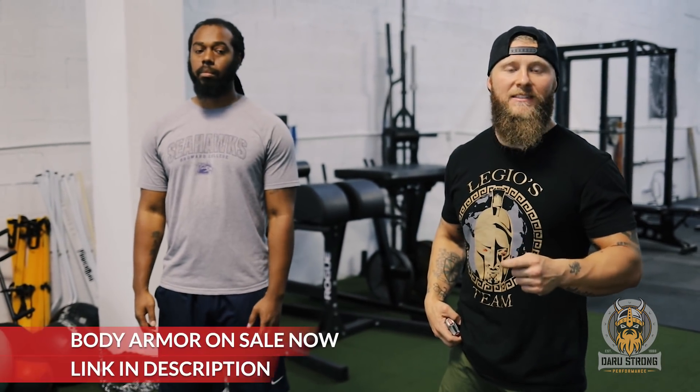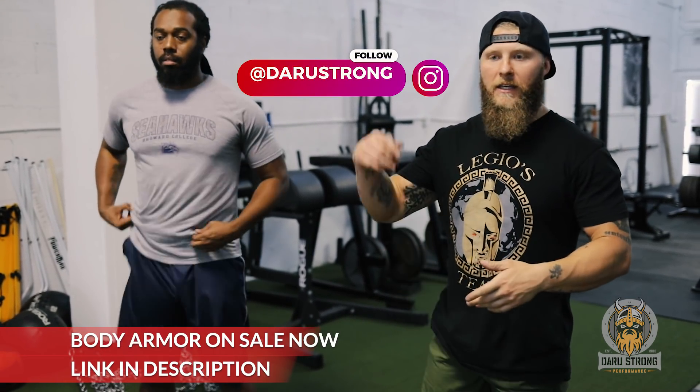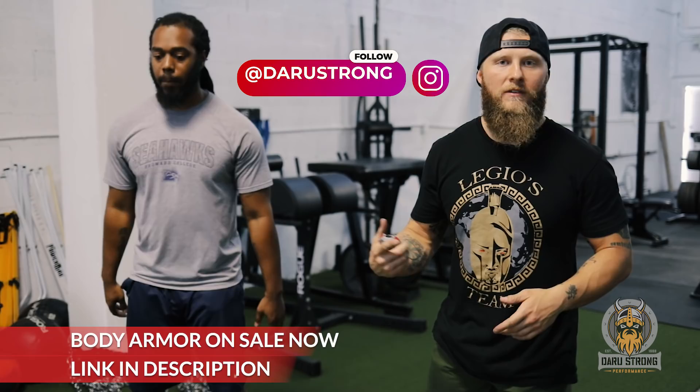The first protocol is increasing local muscular endurance. Nick is going to perform 10 squat jumps, redirecting off the floor fast, getting as much height as possible. We're looking for quality redirection throughout all 10 reps, then resting for one minute and repeating for three sets total.